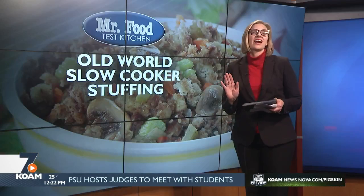And boy, is it ever moist. I'm Howard in the Mr. Food Test Kitchen, where today we found lots of space-saving ways for you to say, ooh, it's so good. I never forget to invite my slow cooker to the party.